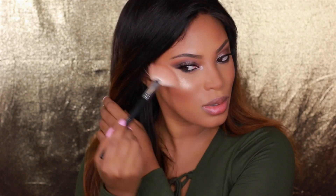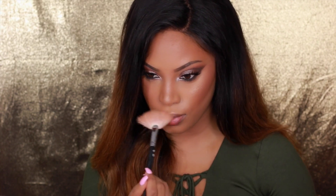I wanted to be extra glowy, so I add a bit more highlighter on the highest point of my cheekbone, down my nose, on the tip of my nose, and right above my lips on my cupid's bow.